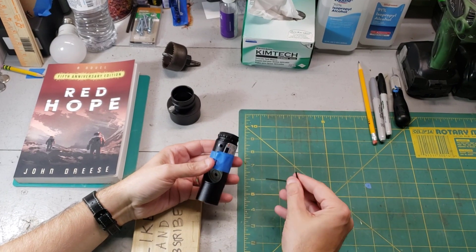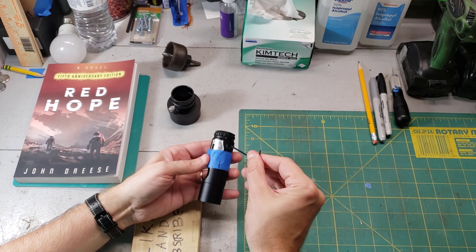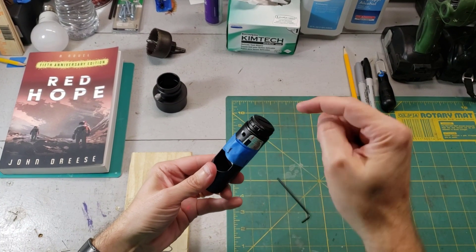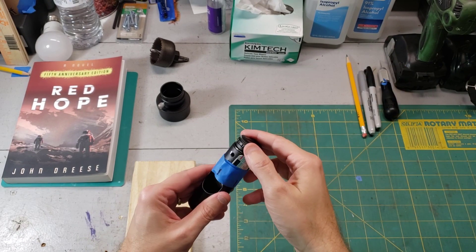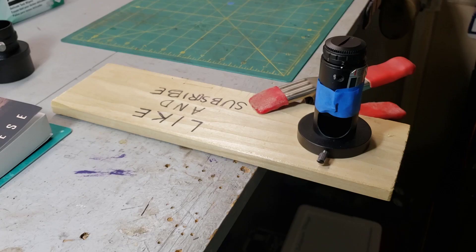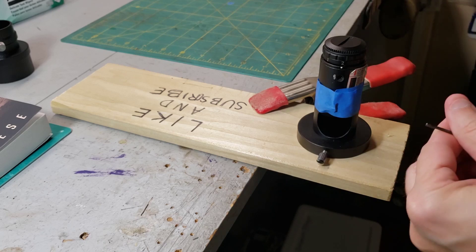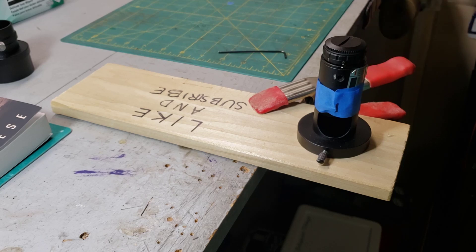In this case, I'm going to loosen number one a little bit — maybe an eighth of a turn — and tighten number two. You could actually put the collimator in the jig and adjust the screws while it's in there; that's probably a good way to do it, but always remember to adjust just two screws at a time. Let's loosen this one a little bit, tighten this one a little bit, and see how the laser is looking down on the paper.